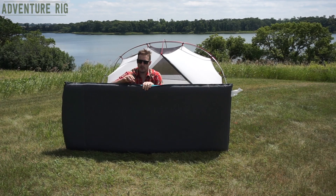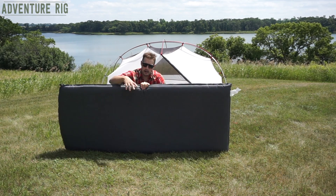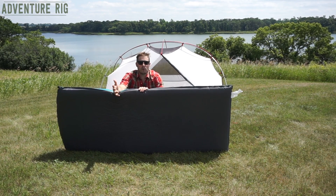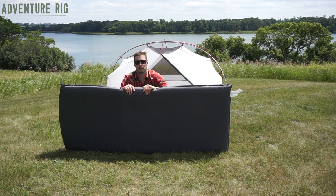On the bottom of the pad it also has a durable fabric, so if you're out there sleeping underneath the stars and you're maybe on rocks or sharp items, it should hold up to a little bit of that abuse.